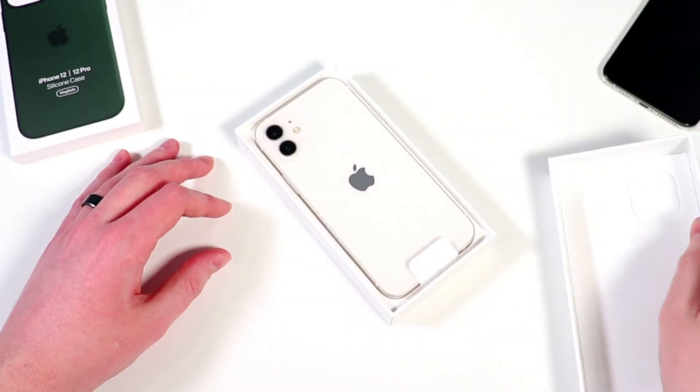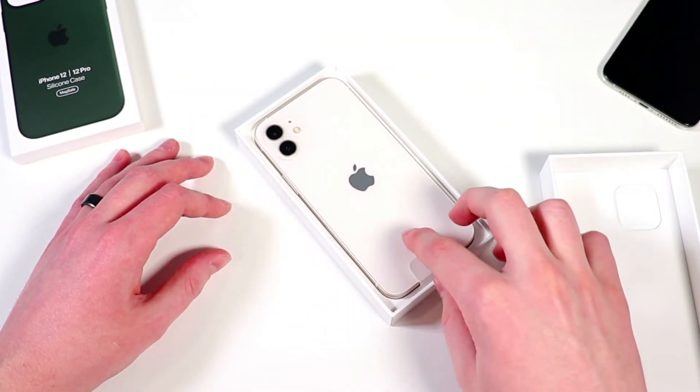If you missed my other unboxing of the iPhone 12, I'll leave a link down in the description below, as well as an iCard here. This is pretty much gonna be the same thing, but it's just bigger. So let's open it up, see what we get inside the box, and give our first impressions of it.